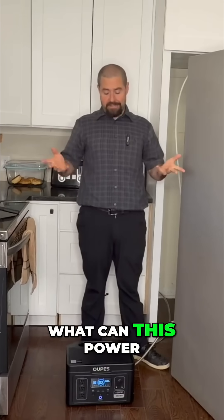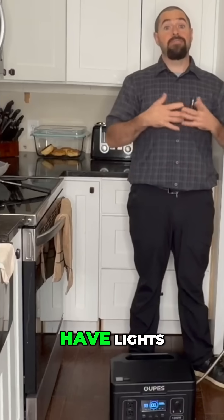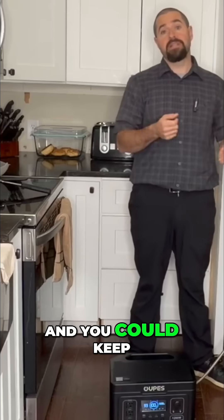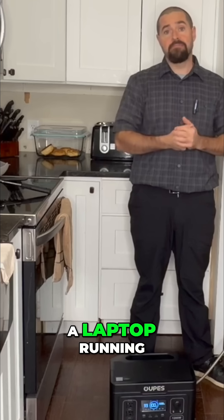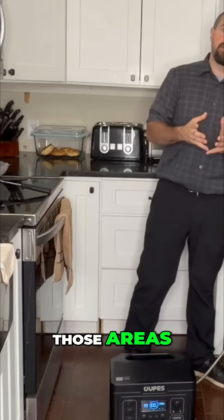Most people just want to know what this power station can really run during an outage — to make sure you have lights, keep your food refrigerated, and keep your internet and maybe a laptop running. So let's go ahead and see how this thing stacks up in those areas.